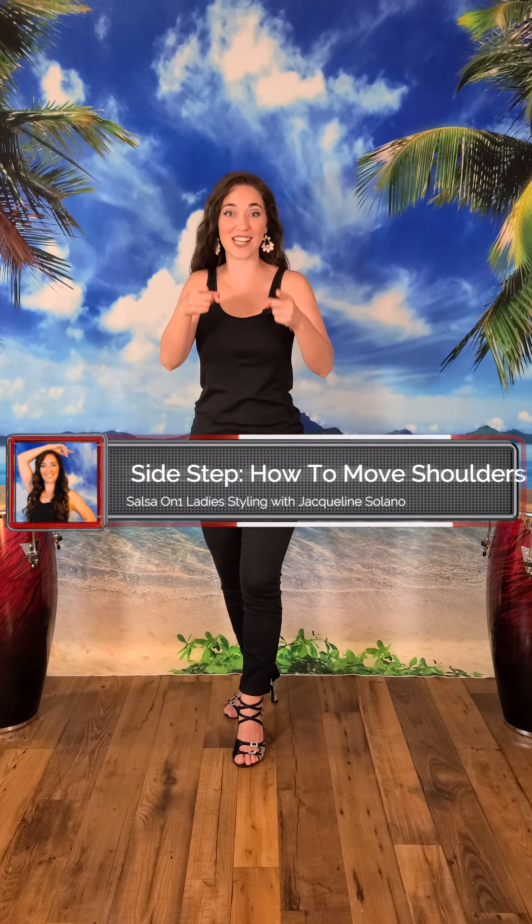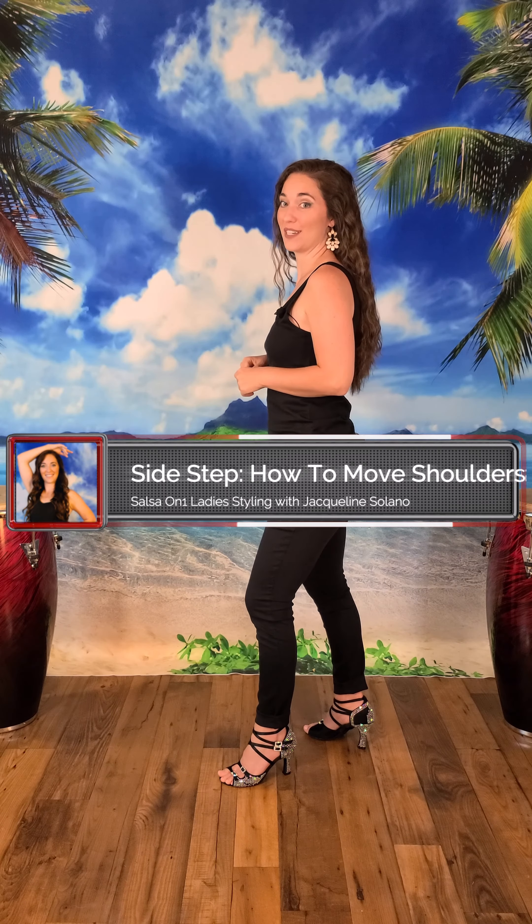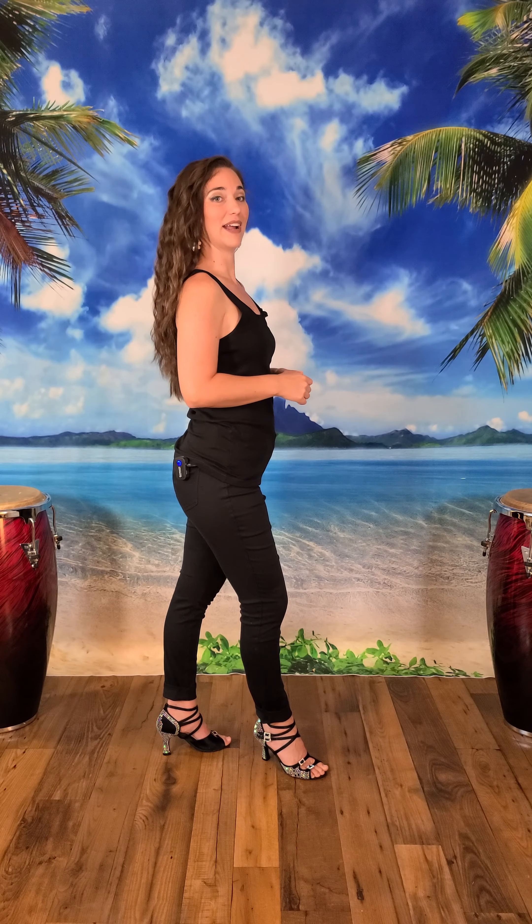So now let's move those shoulders with your side step. I'm going to show you from the side. We're going to do a diagonal with our shoulder — we're going to take it up and back and around. Up and back and around. I'll show you with the right shoulder: you're going to do a diagonal and around. Diagonal, up and back and around.